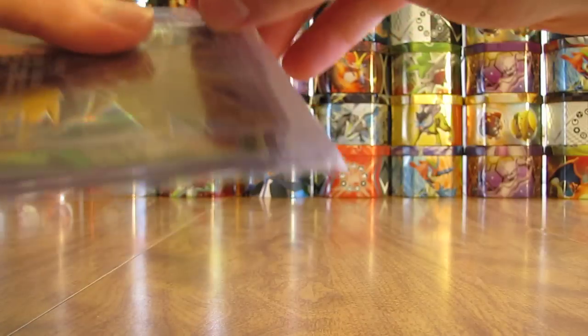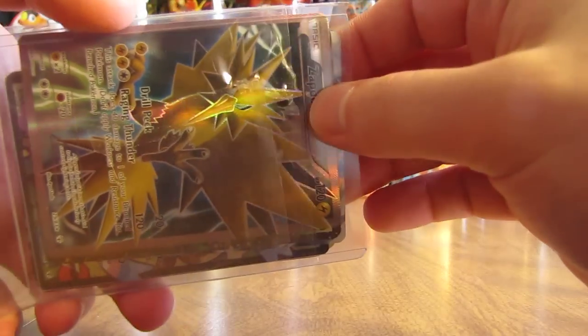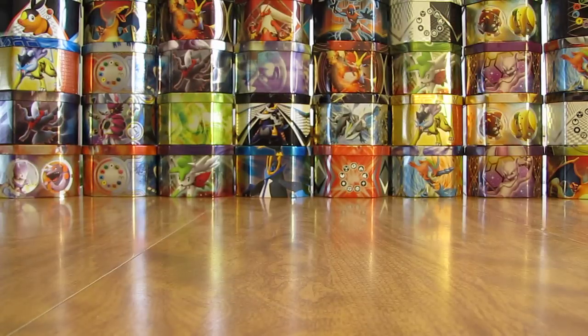There was a complaint when I did a video like this for the Breakpoint set that Troll and Toad does not top load and sleeve their cards. I can show you that here — all they do is put it in a team bag and then put one top loader in the front. I thought the cards were in pretty good shape last time I ordered them, so I went with them again.